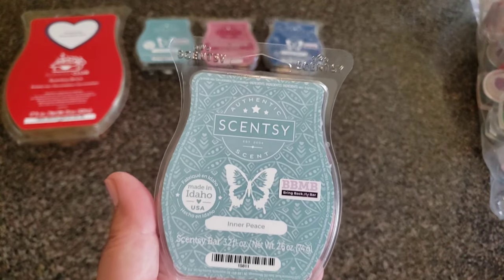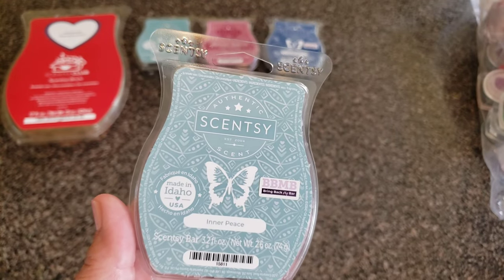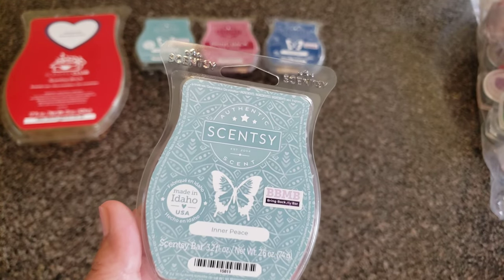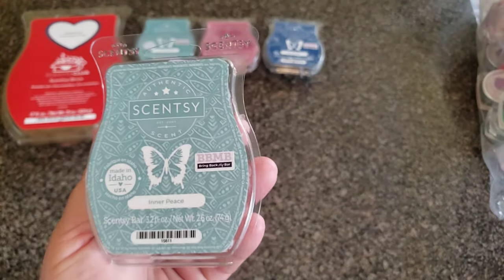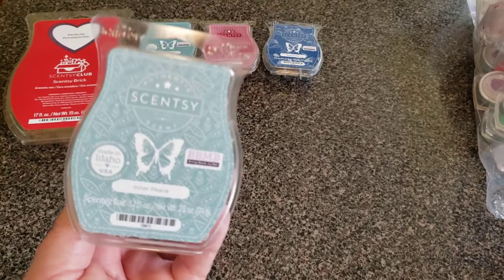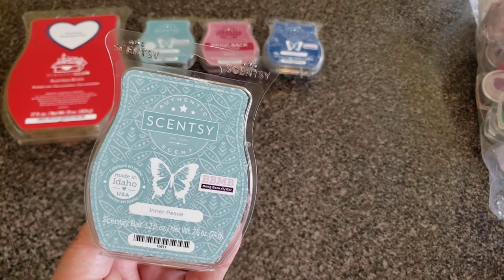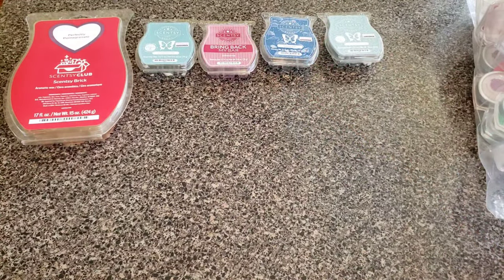Inner Peace — I like this a lot, although my husband said it smells a little bit like a urinal cake and I could see that. I don't have the description. It's a lot lemony — it's like lemon and soap mixed together, almost like ivory soap with a lemon aspect added to it. That's what Inner Peace smells like.